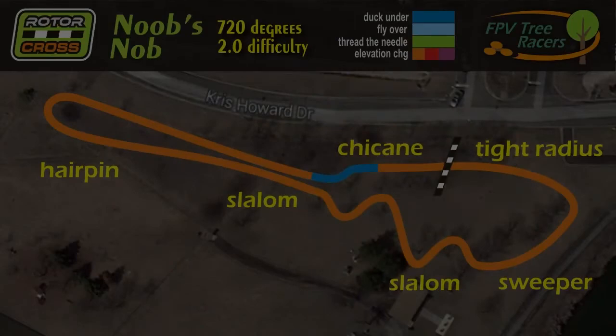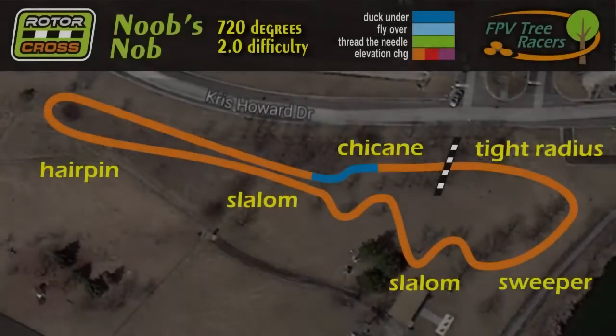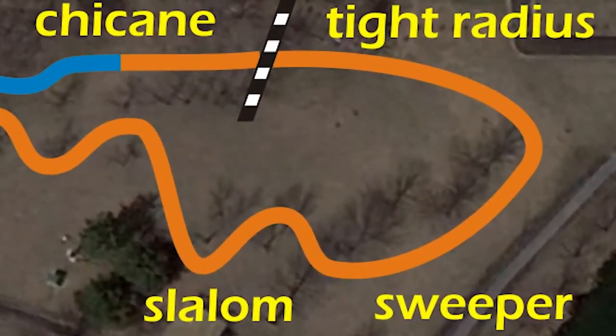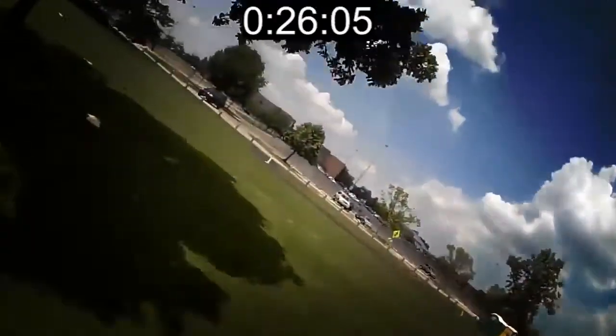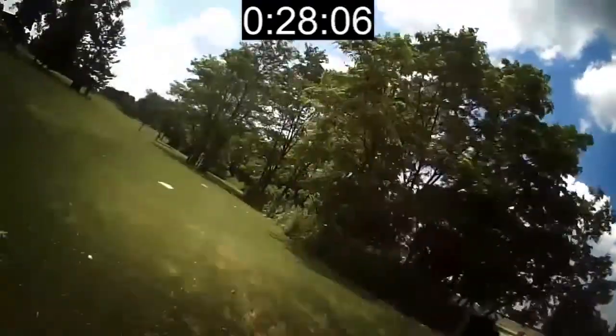At Noob's Knob, if we would fly clockwise around the course, we would fly perpendicular with an overshoot going straight into the path. Instead, we chose to go counter-clockwise so when we made our left-hand turn coming into the straightaway, we would not be forced into the line of the path if there was a mistake.